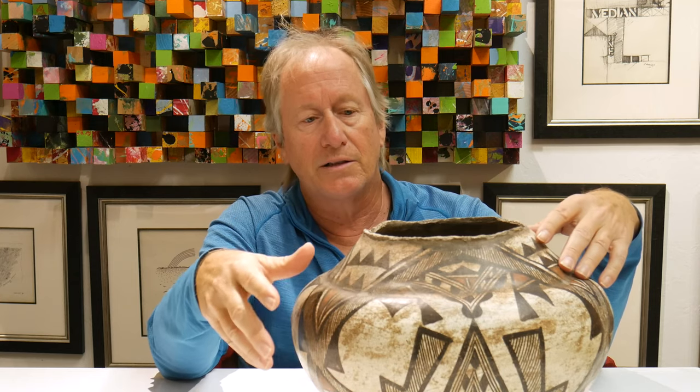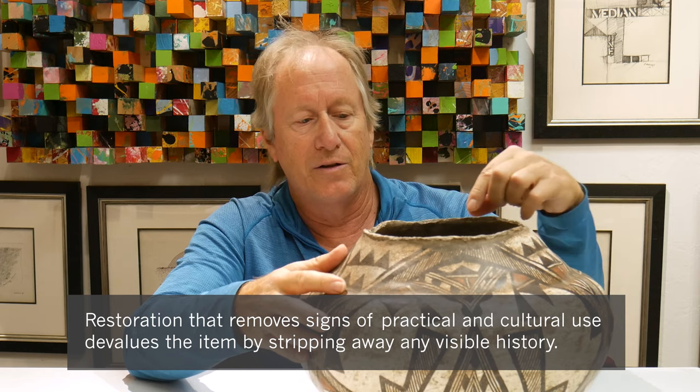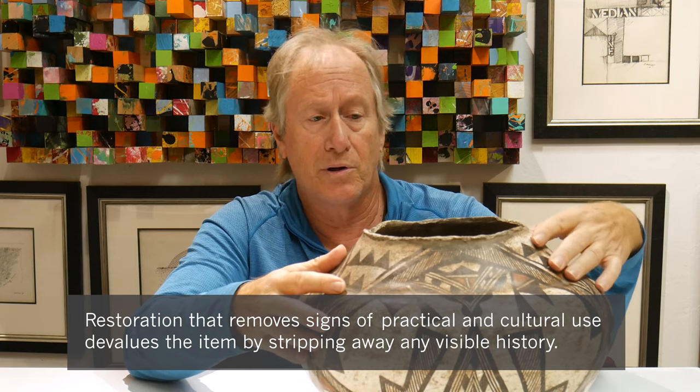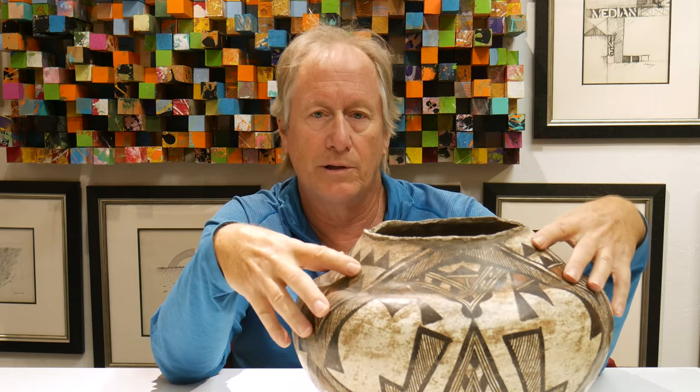But what I don't like is if you have ware like this — which again, I call ethnographic ware — that you get rid of that, that you fix this rim and make it look perfect, because you shouldn't. No one should, because this is what the pot really was used for.